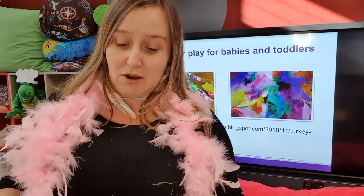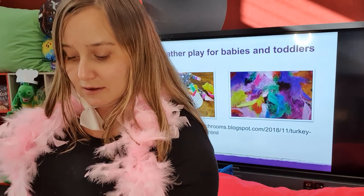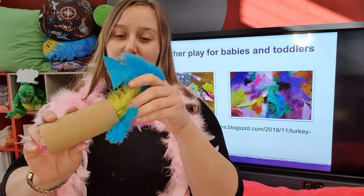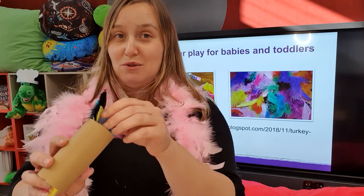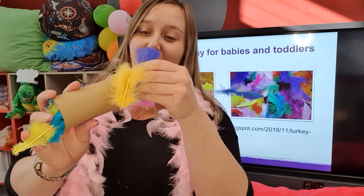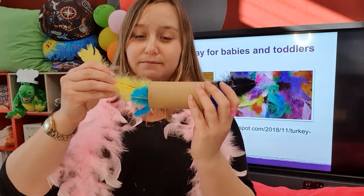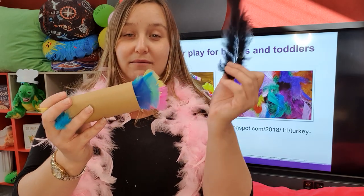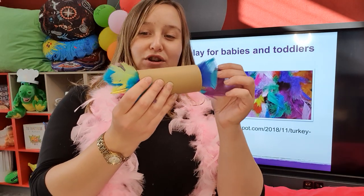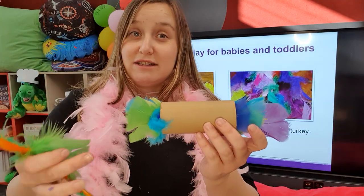If you wanted to extend it further, use items from around the home - something like a cardboard tube from a paper towel or toilet roll. Provide an opportunity where baby can explore, and don't get me wrong, even preschoolers love playing with loose parts. You could pop a whole heap of feathers into the tube - children are automatically drawn to pulling them out, or encouraging older ones to pop them in. As it gets fuller, feathers start pushing each other around, which is great for hand-eye coordination and the sensory aspect.